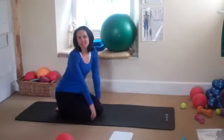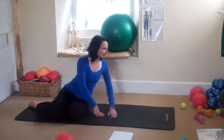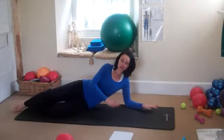Hi, I just wanted to share an intermediate Pilates exercise with you today. This is called swimming in the prone position.